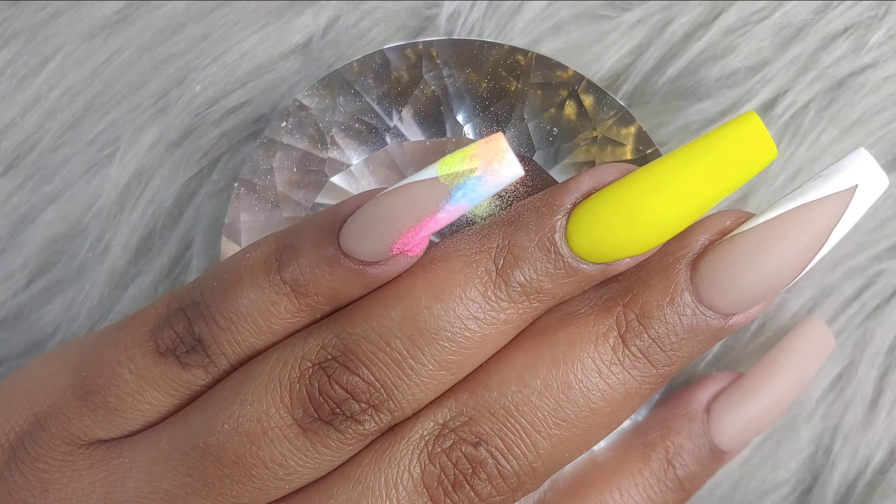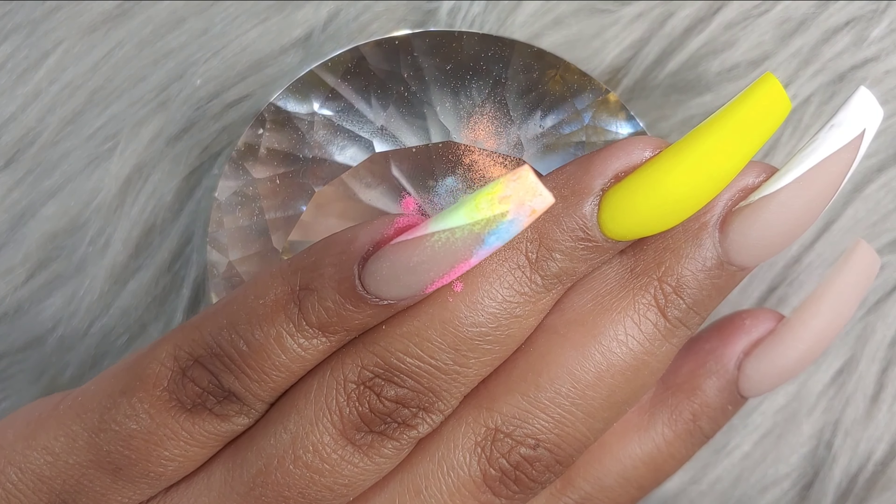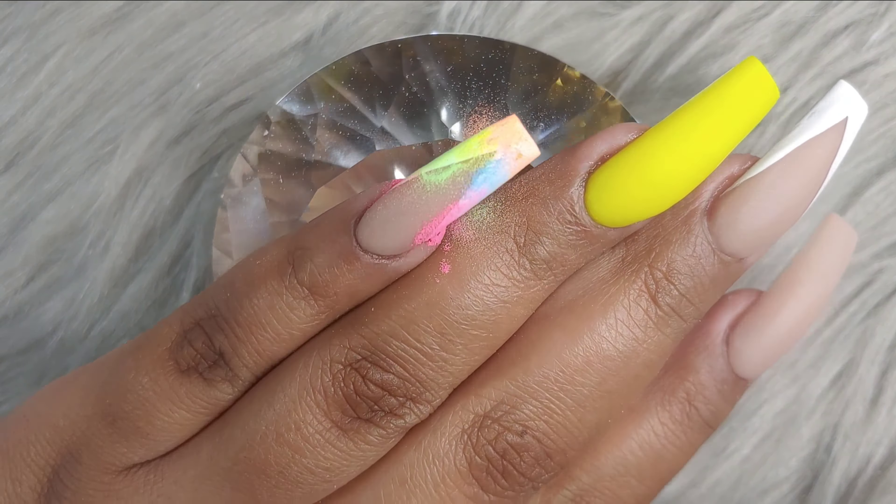I went ahead and cured it in the lamp for 60 seconds. When it came out, I started adding my pigments. I'm not using real pigments — if it were real pigments the colors would have shown better, more vibrant. If you want your pigment to be more vibrant, try to use real pigments. I gotta work with what I have, which is a lot of acrylic. So I used my neon acrylics — I dunk an old brush into the acrylic powder and brush it onto the nail here and there, then go into the second color, and so on. Then I remove the excess with a brush.